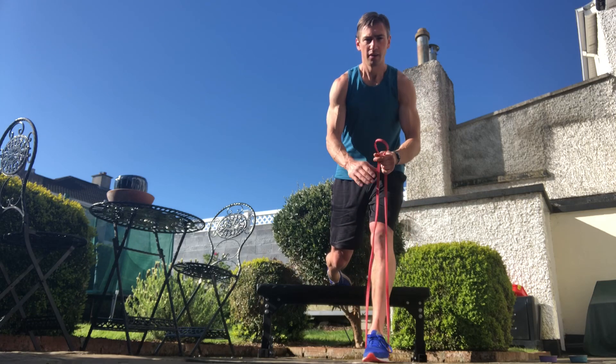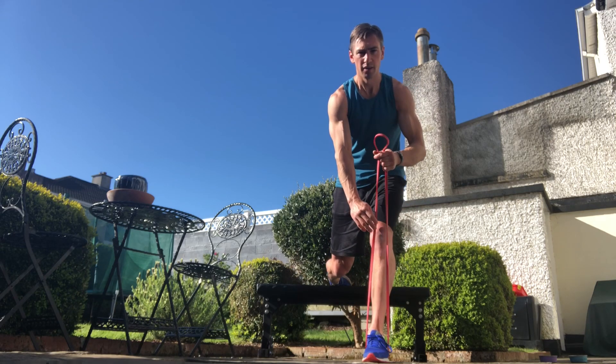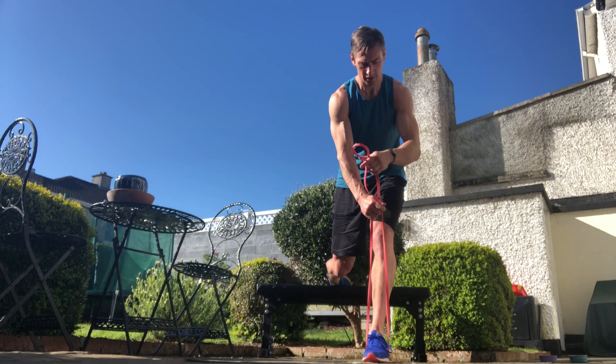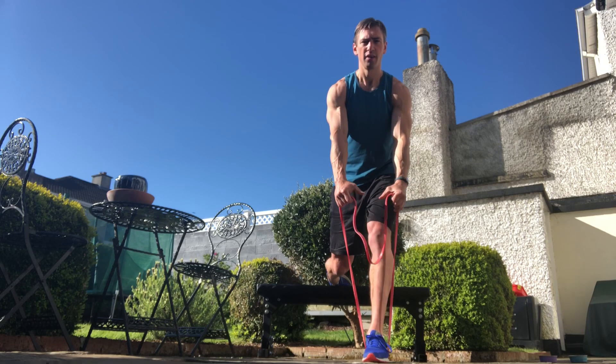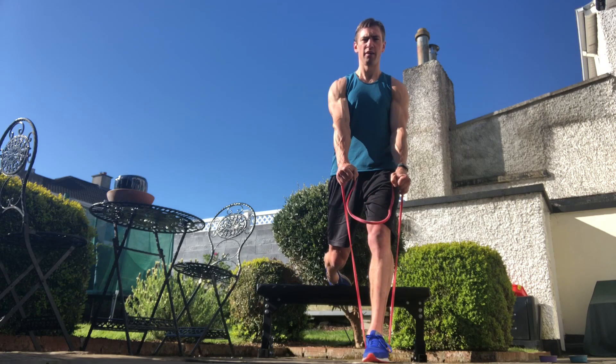If I want to add a bit more resistance, all I simply do is move my hand down the band and that will provide a bit more resistance. It just shows we don't need external loading all the time in order to make a movement a little bit more challenging.